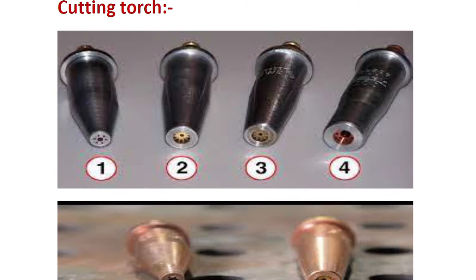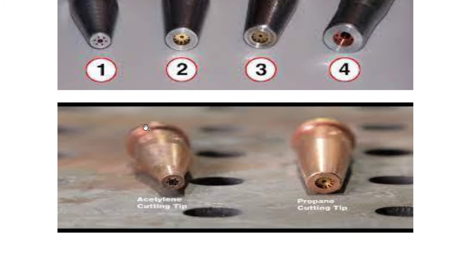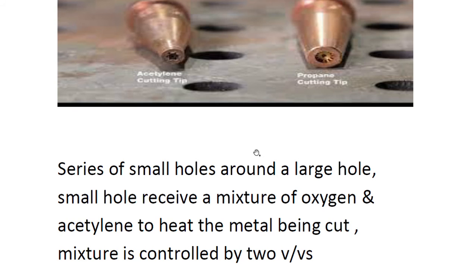Now when we talk about the cutting torch, you can see here there is a center hole and then a lot of small holes around it. These small holes come in different shapes and diameters. In a closer look, we have a series of small holes around the large center hole — compared to the welding torch which had only a single hole.